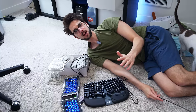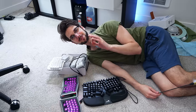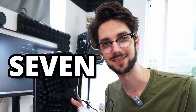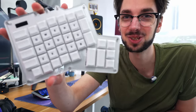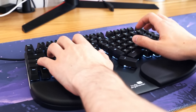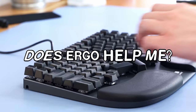My first thought was, maybe it's my keyboard causing the issue. So I thought of a bit of a challenge — I'm going to try using only ergonomic keyboards for the next seven days. What are ergonomic keyboards? I'll also be trying some other ergonomic keyboards ranging from this to this, all in hopes to maybe see if ergonomic keyboards actually make my life a little bit better.